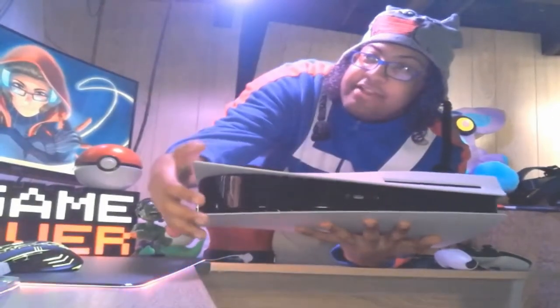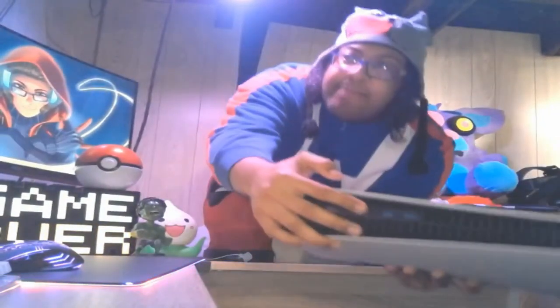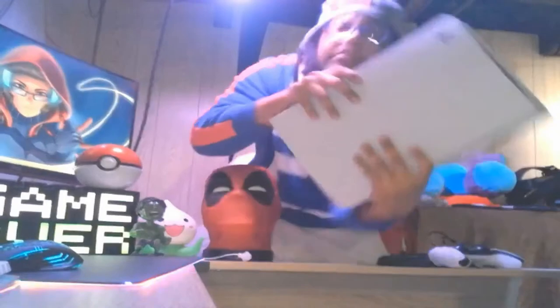Pretty much it's giant as fuck. It looks like a freaking Wi-Fi router. I'm going to clean it up. It comes with two USBs in the back — two giant ass USBs. I don't know what that means, actually — it just has two giant USBs.